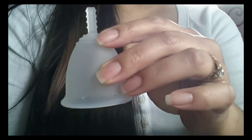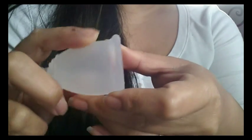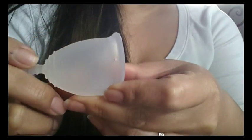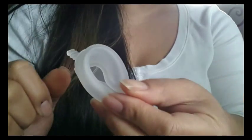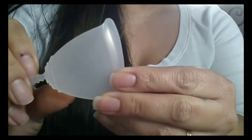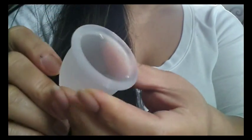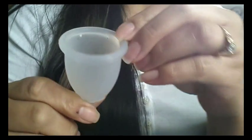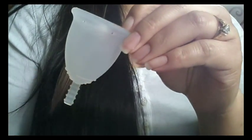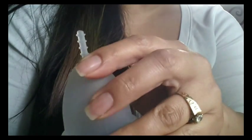So my personal experience with this cup: at first I thought I was going to have problems getting it to open because there is no secondary rim, but it opened quite nicely and I didn't have any problems. I did my regular punch-down fold and it popped open really easily. It was a comfortable cup — I couldn't feel it, and it has very high capacity, which was really nice. I didn't have any leaks, and I was very surprised that this stem didn't actually bother me during both my dry run and while I was on my cycle.